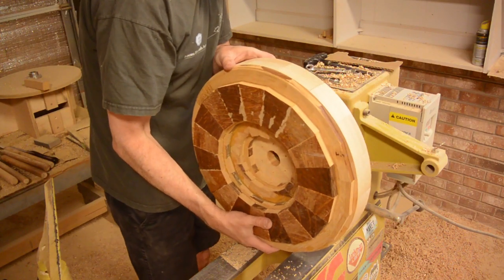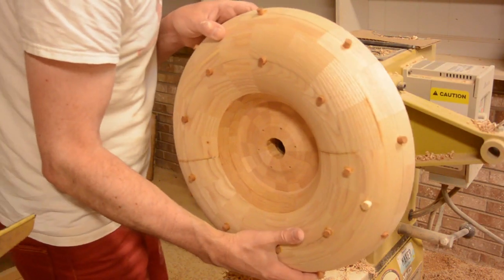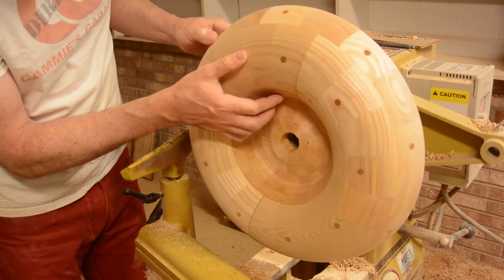While that was drying, I started on another blank. After that was done, I went back to turn all the plugs flat and then sanded it.